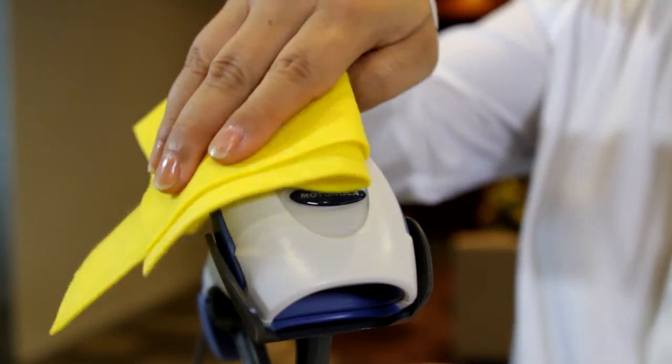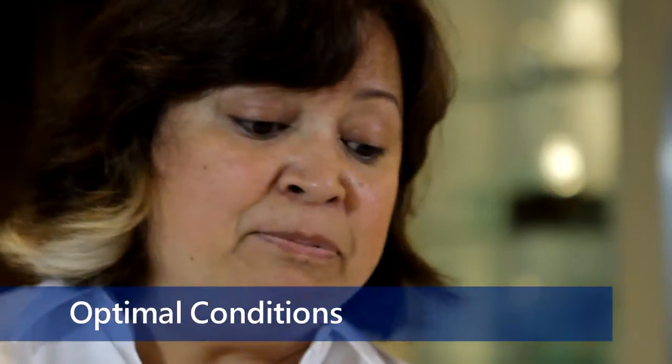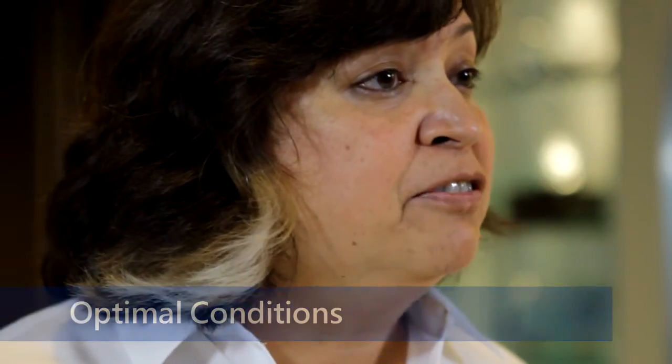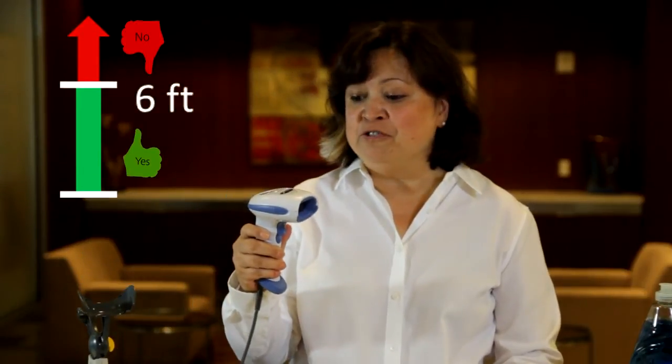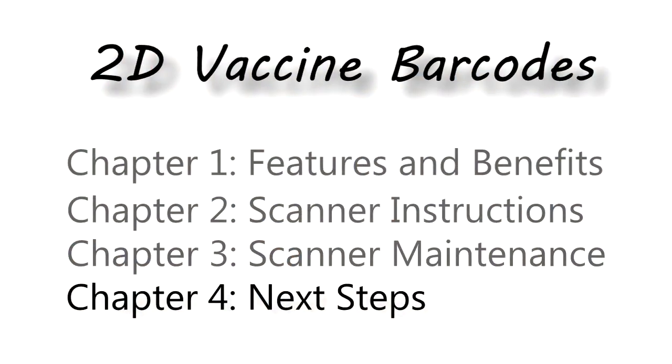In addition to cleaning the scanner, there are other precautions you can take to extend its maximum usefulness. Set up the scanner outside of an active traffic flow. Although the scanner can survive a fall of six feet, any further distance can cause damage. The next and final chapter discusses your next steps.